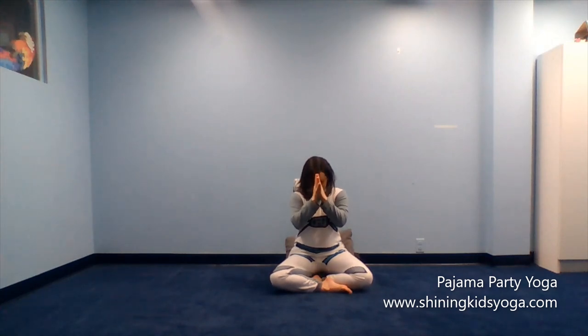Notice how calm, peaceful, and relaxed you feel. Remember that you can feel more calm and peaceful whenever you want by doing your yoga poses and your yoga breathing. At the end of yoga class we say a special word that means the special part of me sees the special part of you, and that word is namaste. Thank you for doing pajama party yoga with me today. I hope you will come back for more pajama party yoga — it's on Fridays online through Zoom and you can register at www.shiningkidsyoga.com. Namaste.